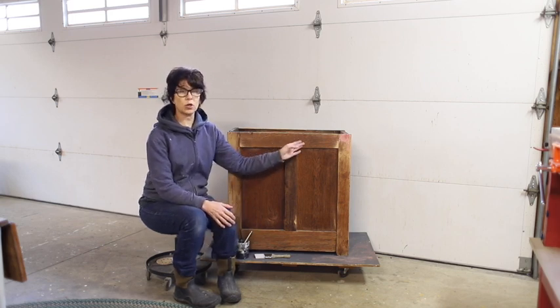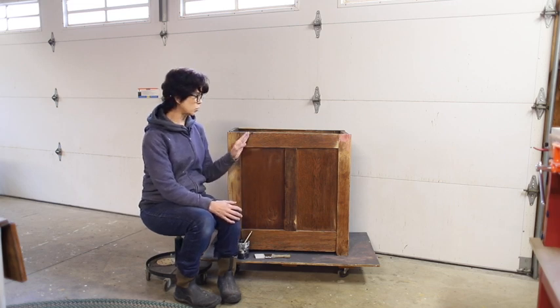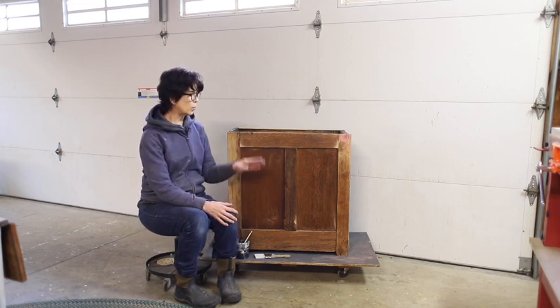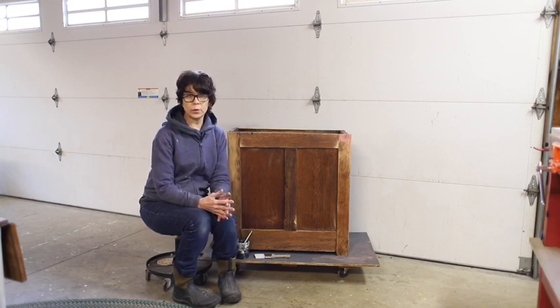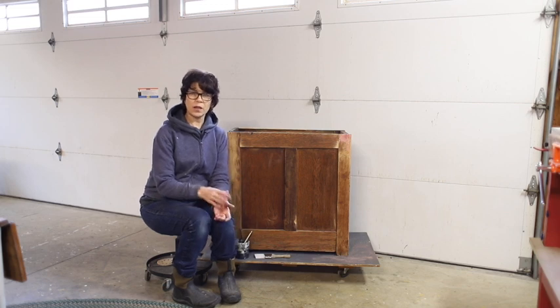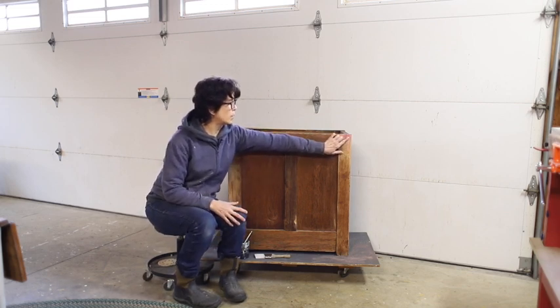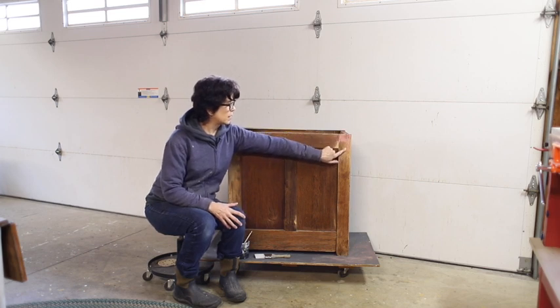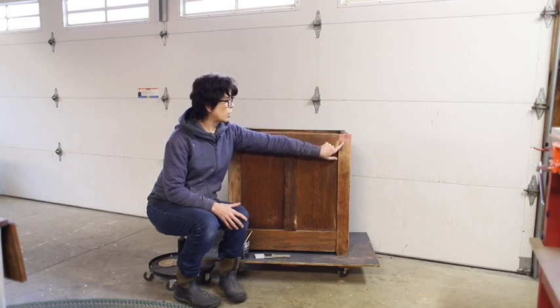This section from the roll top desk has been removed — there are two of these, and this is just one. In removing it, there's a lot of damage that can happen if the wood is really old; it's not going to want to move depending on the way it was attached to the main piece. Some damage happened right up here when we disconnected it — a chunk of this wood came out.